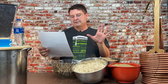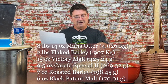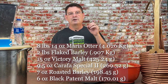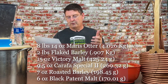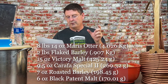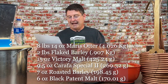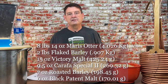The grain bill: eight pounds fourteen ounces of Maris Otter, two pounds of flaked barley, fifteen ounces of Victory malt. This is the change - last year I did 9.5 ounces of a dark chocolate malt from Patagonia, but I can't get it right now, so I'm going to go with Carafa Special 2 at 9.5 ounces as a substitute. That takes us from roughly 450 to 425 SRM approximate - though I've learned those SRMs aren't always dead on. Then roasted barley at seven ounces.